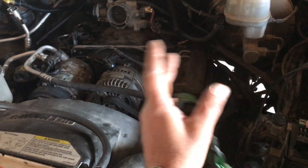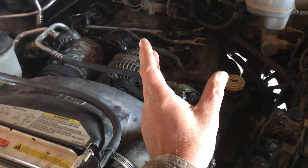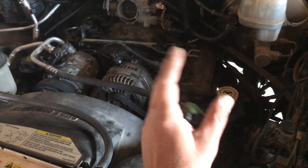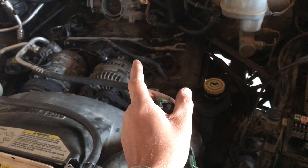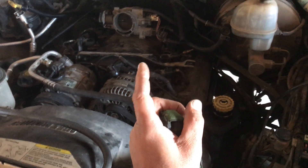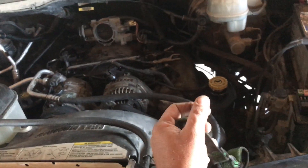When you get the engine out and put the other parts on, you want to verify the reluctor ring. The reluctor ring tells the ECM when to fire, how to fire, etc. You may still get fuel and spark, but the engine's not going to start. Or if you do get it started — say you sprayed ether in there — you have a chance of bending a valve or causing damage to the engine.